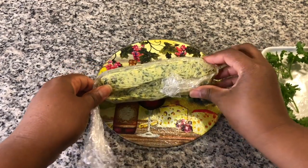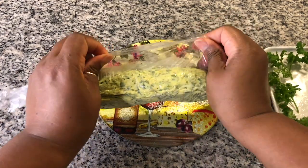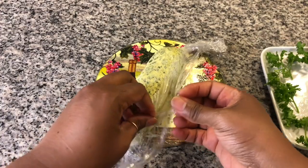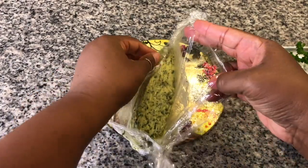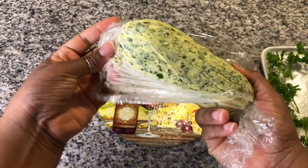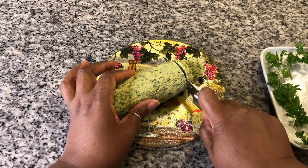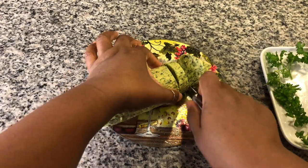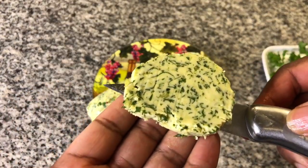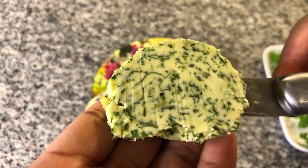We're back with the steakhouse butter. It's been in the refrigerator for probably about an hour or so, and it's definitely solid. I'm going to take it out of the plastic wrap — it's holding its shape really well. Let's just cut a piece off and show you what that looks like. It's really good — all those herbs, and you can even see the little pieces of garlic in there.